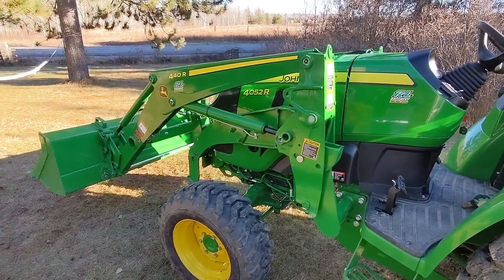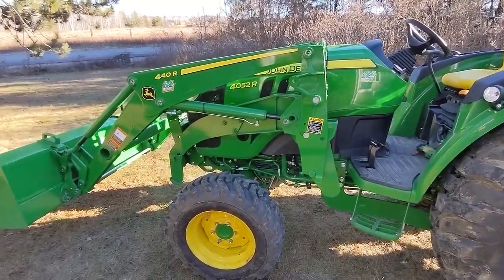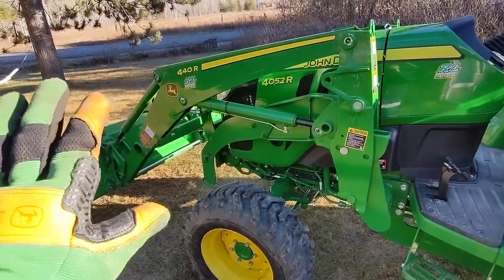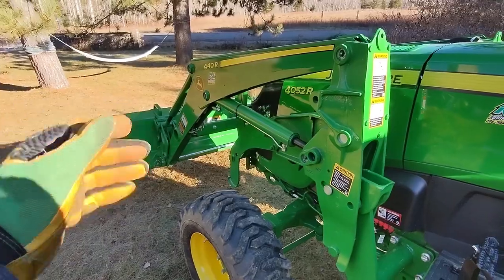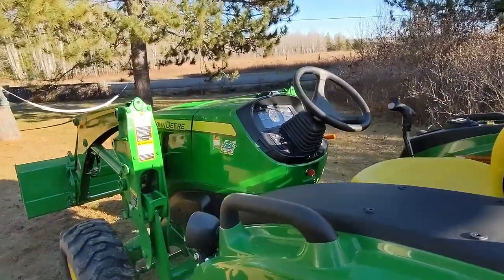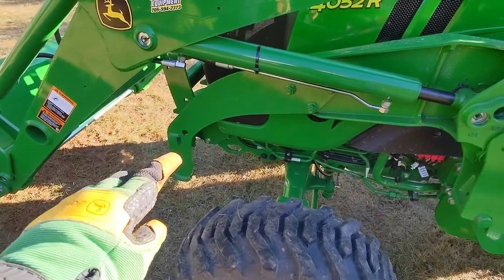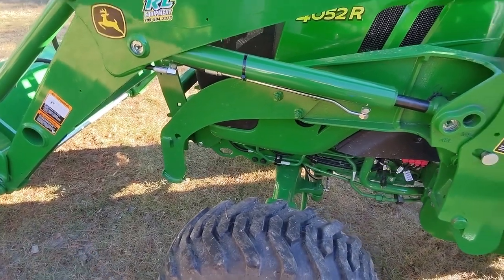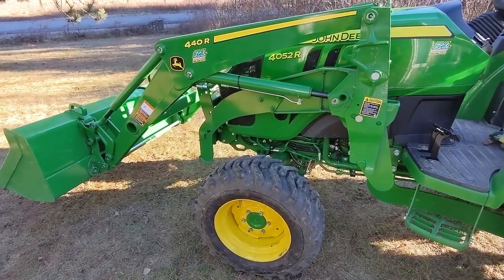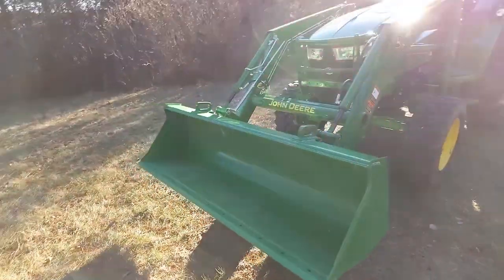The 440r loader has been really awesome — I've moved many yards of material with ease. The nice thing about this loader is it completely comes off the tractor: you curl the bucket, lift the wheels, undo the two clamps on both sides, then lower the tractor back down and the legs come down and park themselves. I'm already at 42 hours, so maintenance inside there won't be far off.